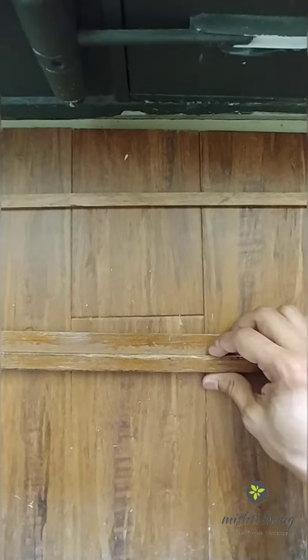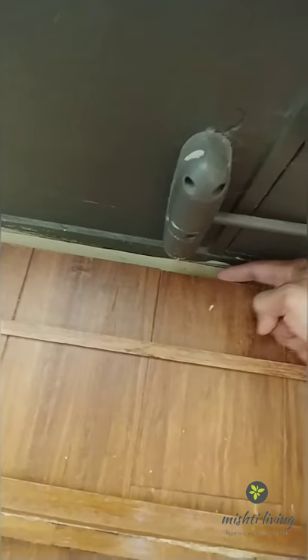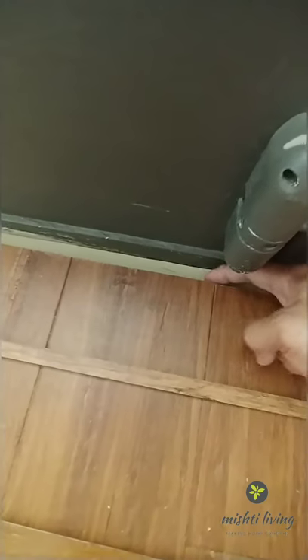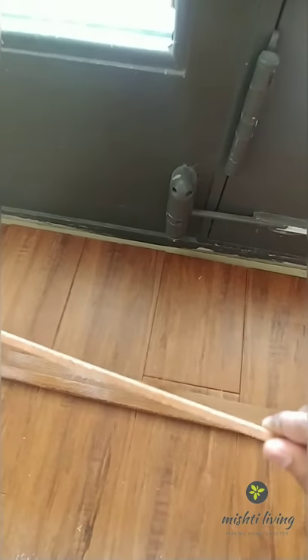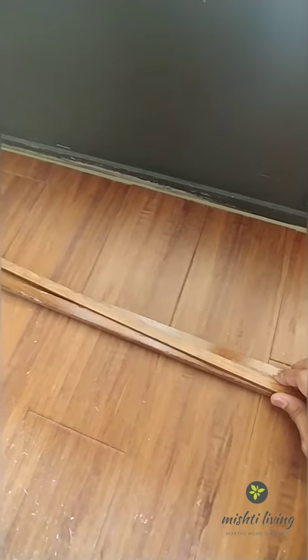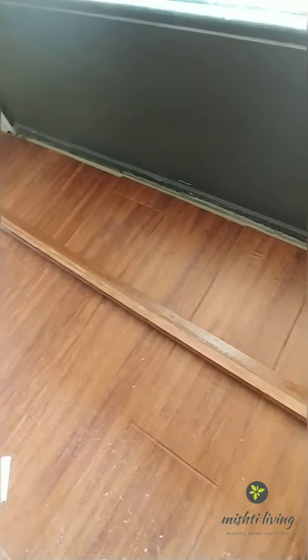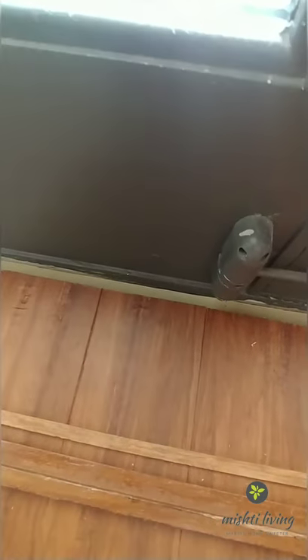The problem now is that this particular part is about a quarter inch thick and my flooring is about half an inch, so this part isn't reaching the concrete below. What I've done is cut about 3/8 inch piece and I'm going to stick it on top with glue. Once the glue is cured, the whole thing's thickness will be able to reach the concrete so I can use construction adhesive to stick it to this part.